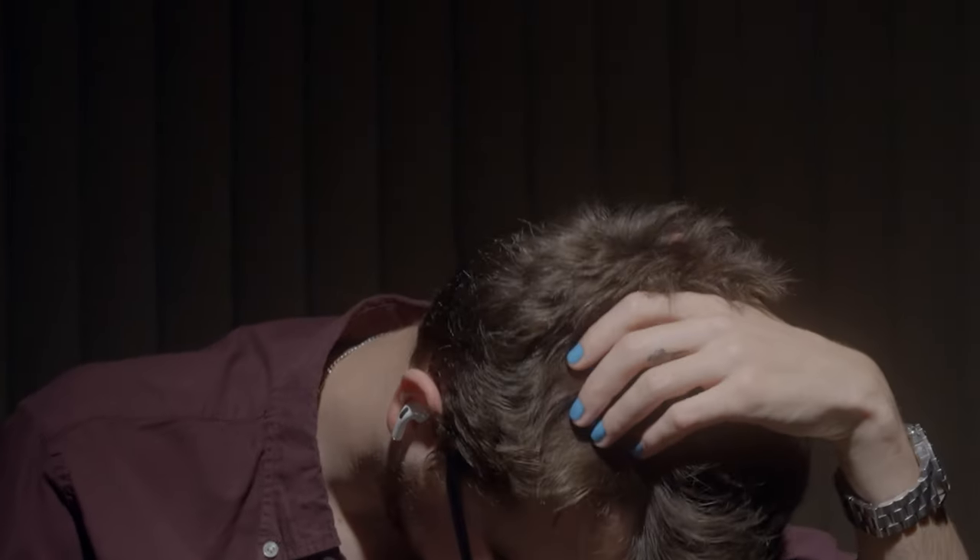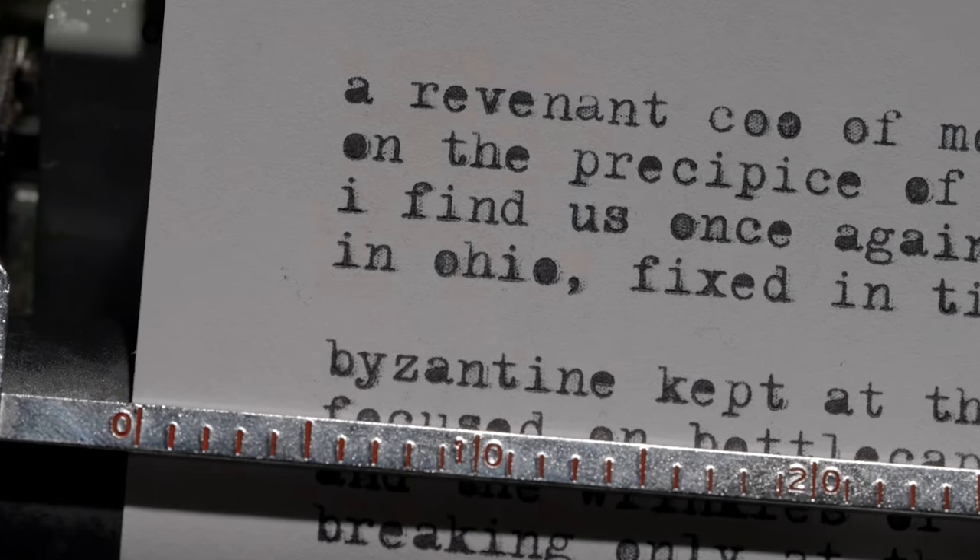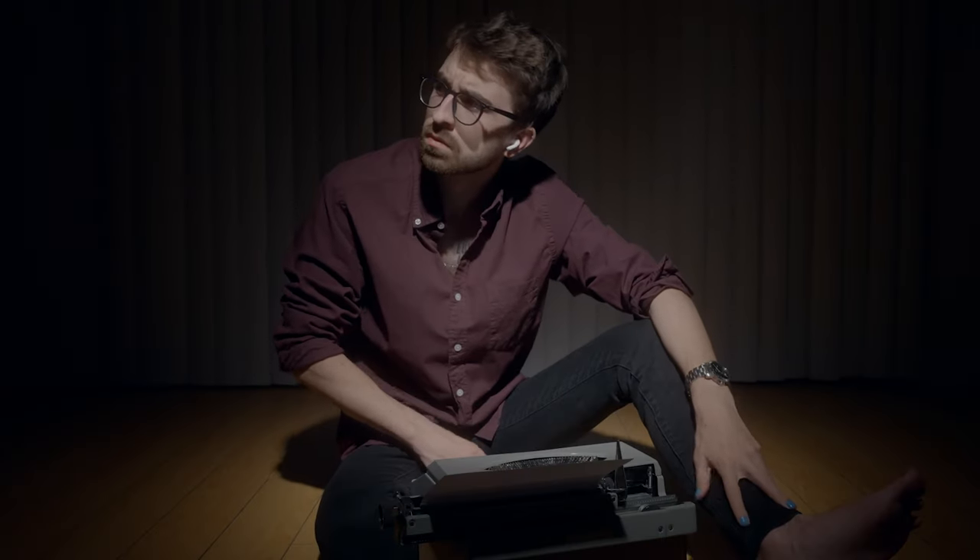I'll tell them, if I actually tried, I could write a great poem. But what is even the point of an insincere poem? You've got to be authentic, even if it means being vulnerable. Especially if it means being vulnerable.